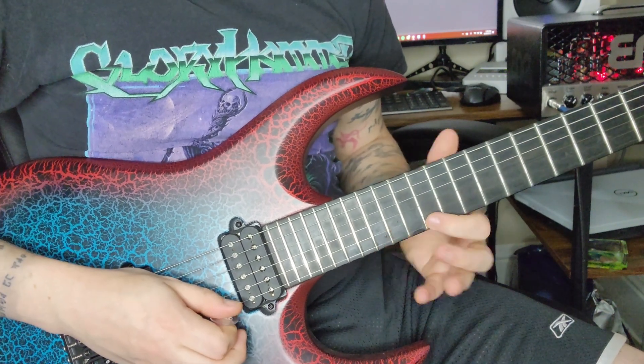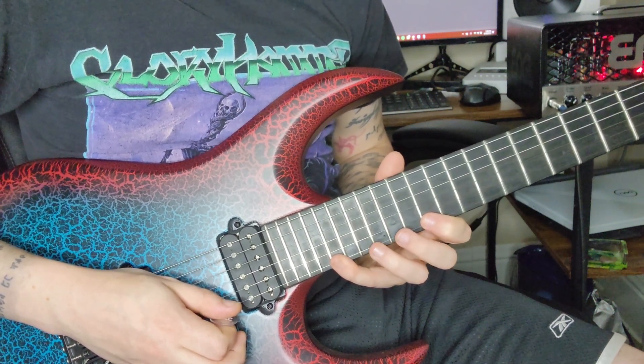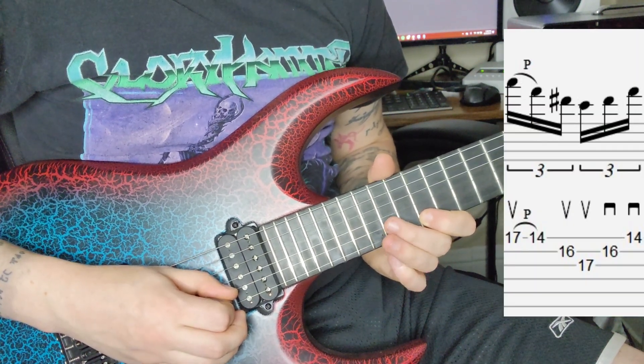After that, we're going to stay on the 14th fret with our pointer and bring everything else down. My ring finger — not my pinky, I know I'm weird — is going to go to the 17th fret, and then we're going to do our little diminished shape.